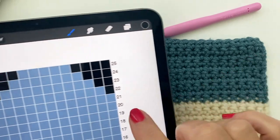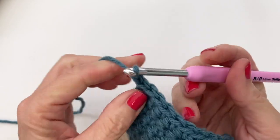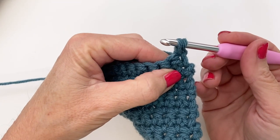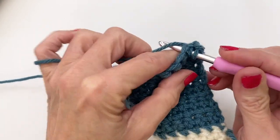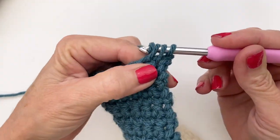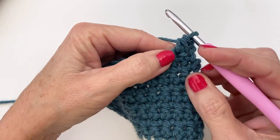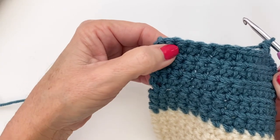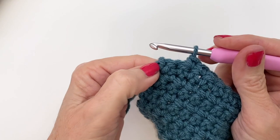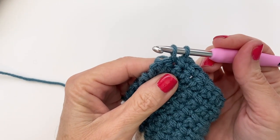Once you've reached your 21st row and finished a complete row, it's time to start decreasing. Make sure you have 13 stitches, chain one and turn. To decrease, insert your hook, yarn over but do not finish your single crochet - go back and insert into that second stitch, and you'll have three loops on your hook. Yarn over and pull through all three. You've taken your first two stitches and combined them to make one. Continue single crocheting all the way across, and when you come to the last two stitches repeat that decrease process - insert, yarn over, pull through, do not finish, insert again, yarn over, pull through, then yarn over pull through all three.